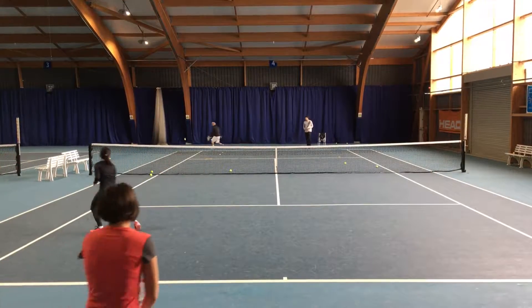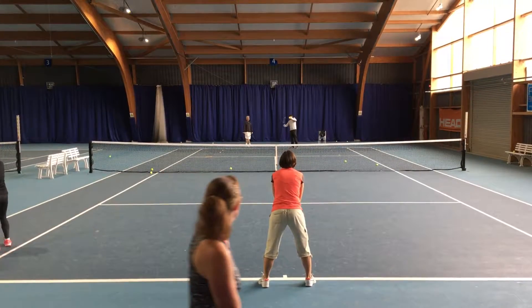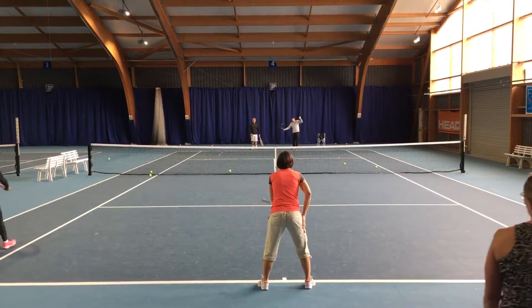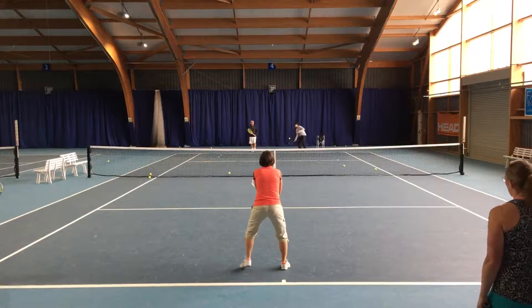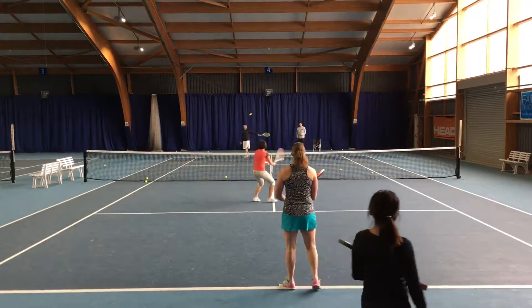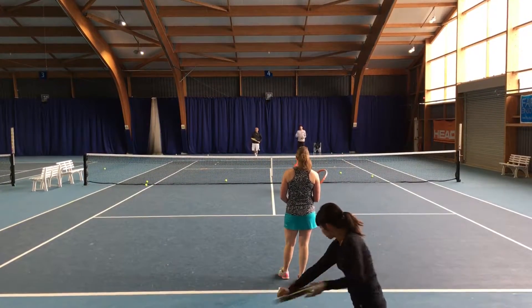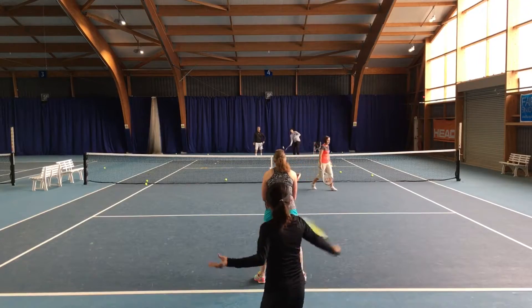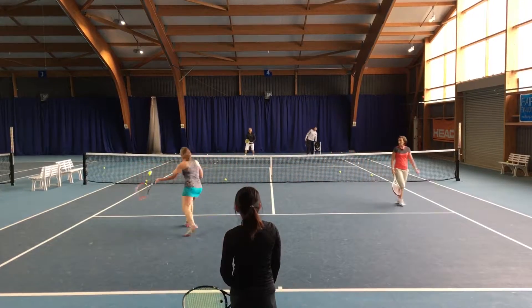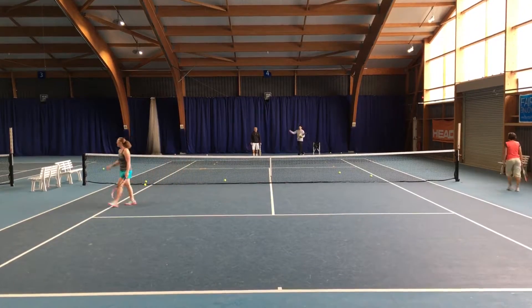Love it, love sport. Good job, good job, good job.